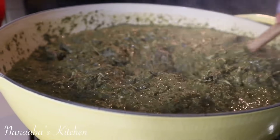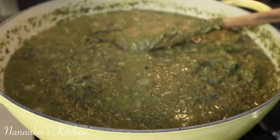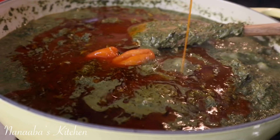We are almost done now. You can see the color of the cassava leaves has become a dull green, almost brownish — we're almost nearing the end of the cooking. I've added some more heat by way of these habanero chilies.